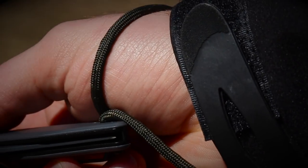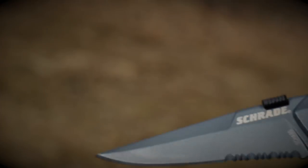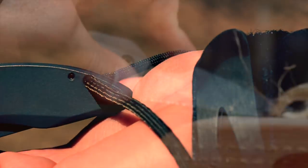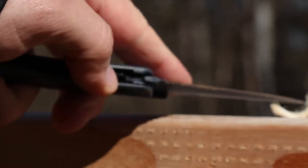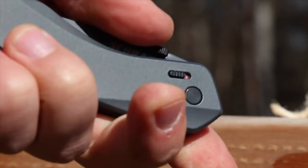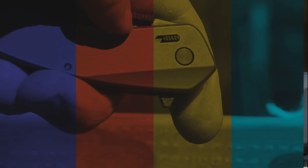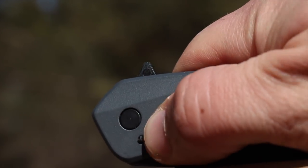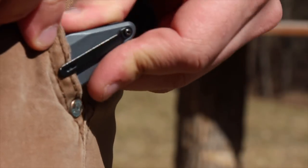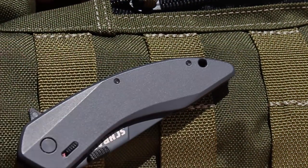Pass cordage through the lanyard hole of the contoured gray aluminum handle to tether the Landshark to your wrist. When the cutting is over, push the liner lock to the side and close the blade, securing it by sliding the safety lock forward, covering the red dot indicator. The handy steel pocket clip attaches the SCHA-9S to pocket or gear.